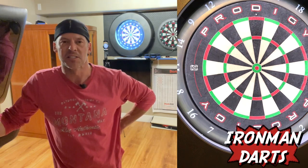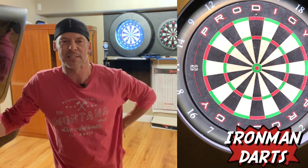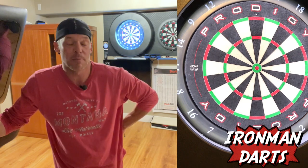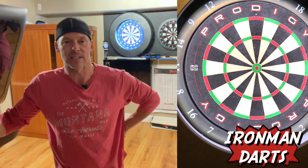Hey, what's going on? Welcome back to Iron Man Darts. This is Dave. This will be a quick little video, but it's a practice session to work on your cricket game — steel tip or soft tip. I just made this up when I was doing a little practice myself.